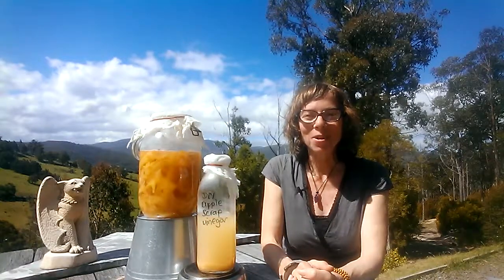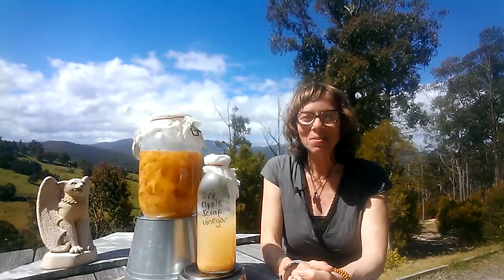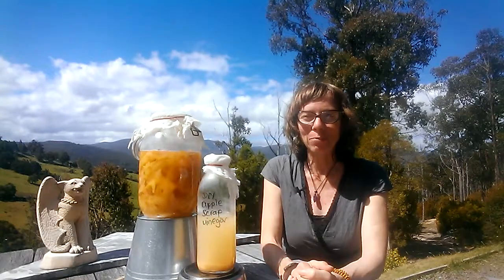Hey everyone, it's Alison. How's it going? Well, finally a glorious day so I can make a video today, and to celebrate National Recycling Week next week, I thought what better way than to reduce our recycling by making our own apple scrap vinegar.